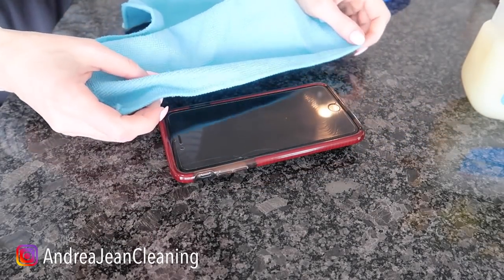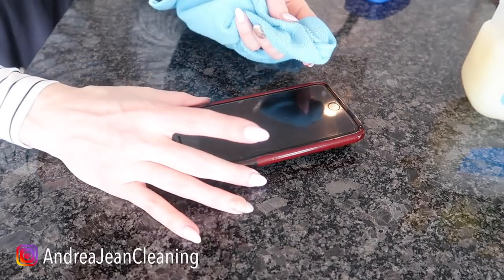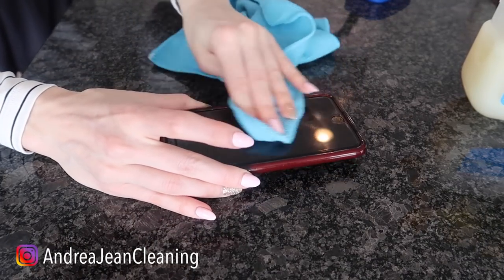Now I'm going to take another side of my microfiber cloth that has no Vaseline on it and buff that in right here.